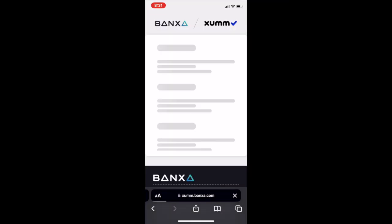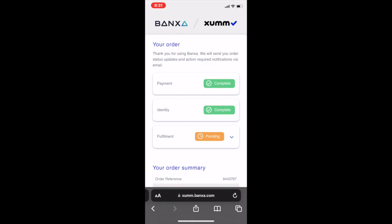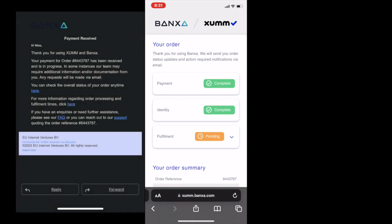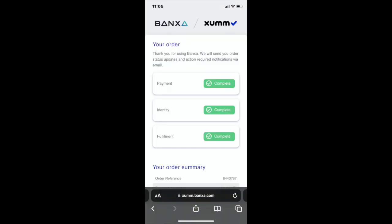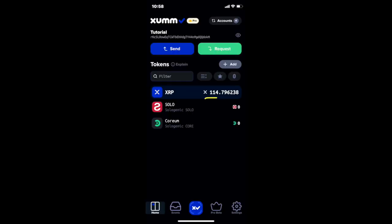The summary and status of your order can be viewed on this page, and can also be viewed via the email you received from Banksa after submitting your payment. Once your order has been completed and fulfilled, you can now view the XRP in your ZUM Wallet.